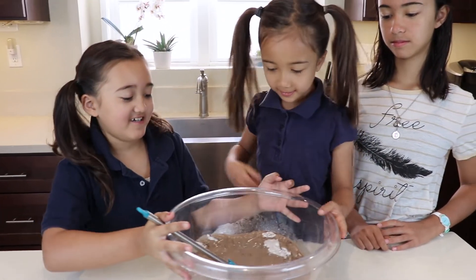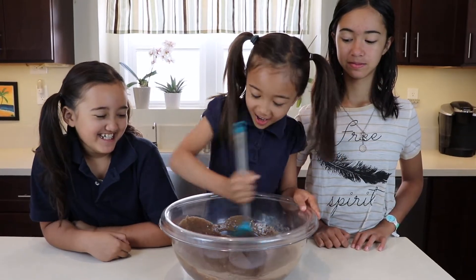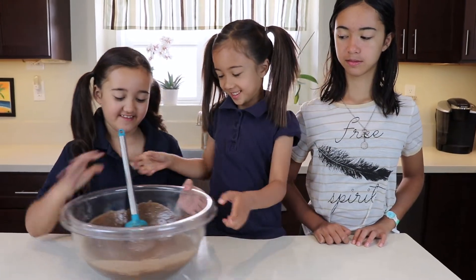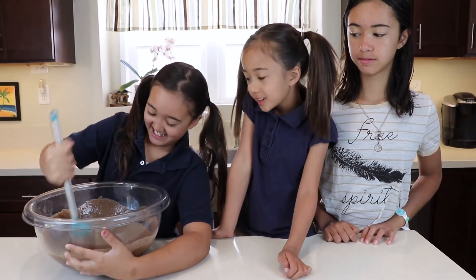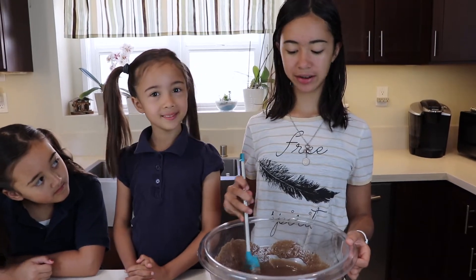You want to try mixing it? Wow, this is a good workout! Can I try? Yeah, it is. Now it looks like dough. Now all the sides are well combined and there are no clumps.